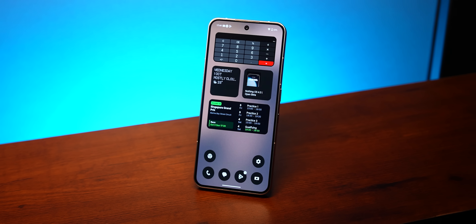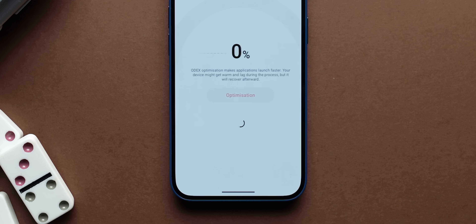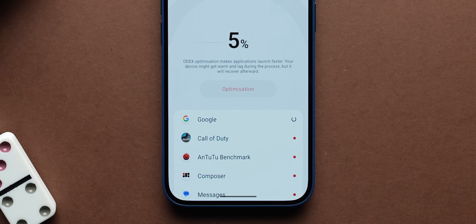To close the visual and animations section, Nothing did something that most other operating systems don't — they actually added a feature which makes your older Nothing phone faster with a new software update. Generally, when a new software update drops, phones get slower. But not if you have a Phone 2, Phone 2A, or Phone 2A+. Head into Settings, Apps, and App Optimization, and you'll notice you can improve startup speeds, making the phone more fluid with Nothing OS 4. I like this approach.